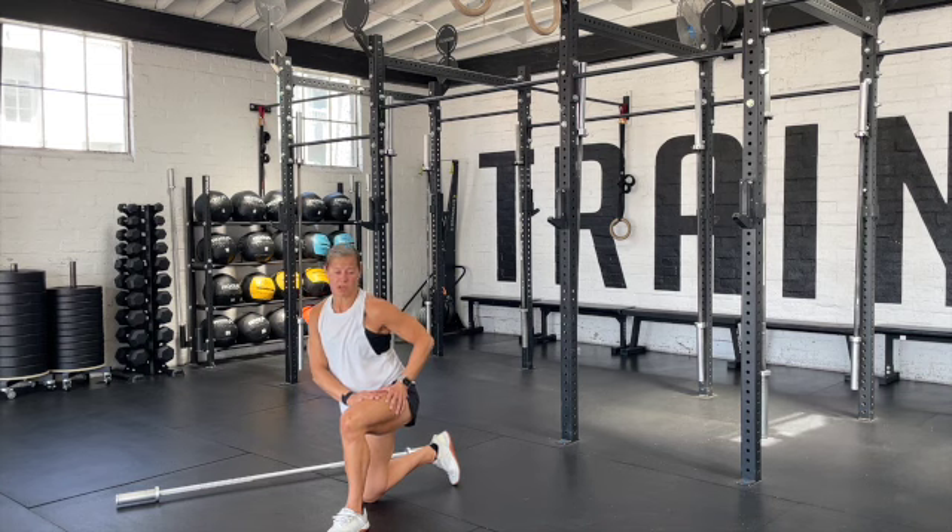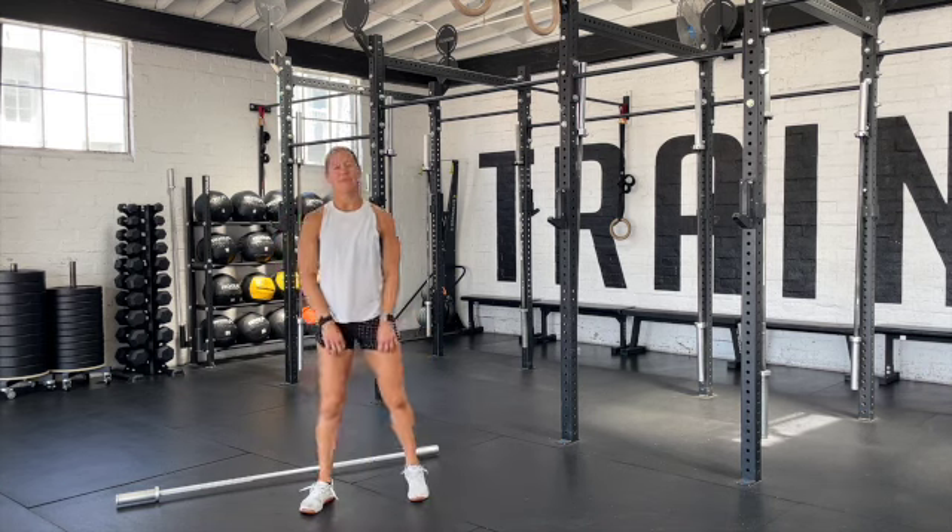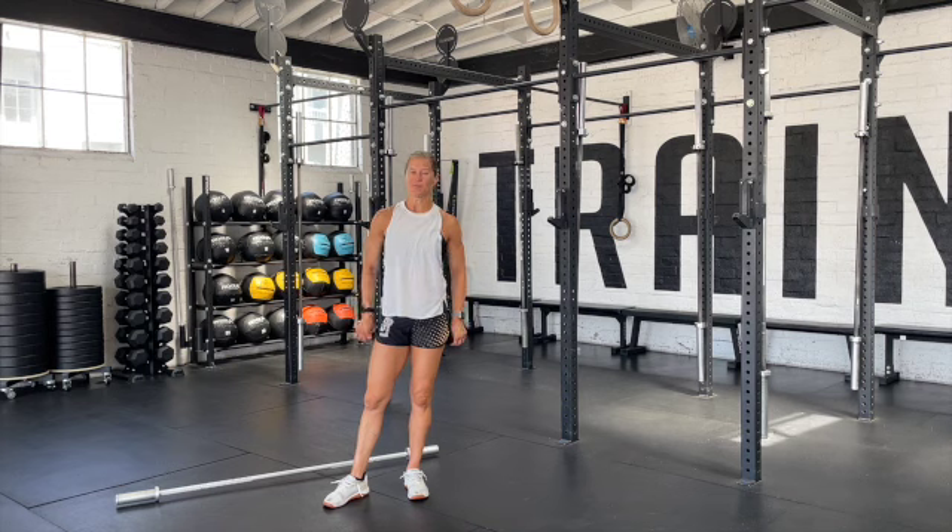Today's workout is meant to be fast, therefore it will have a quick time frame. The cap today will be 11 minutes.